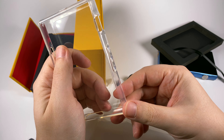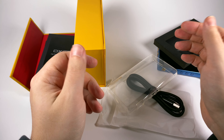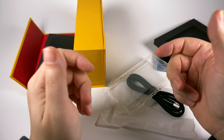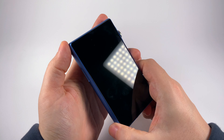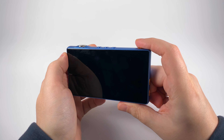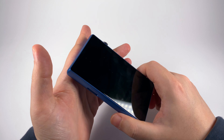You get a silicone case and a USB Type-C charging cable, which is pretty acceptable for the budget segment. Of course everyone would like to see something more substantial like a leather case, but taking the price into account they tried to save some costs.